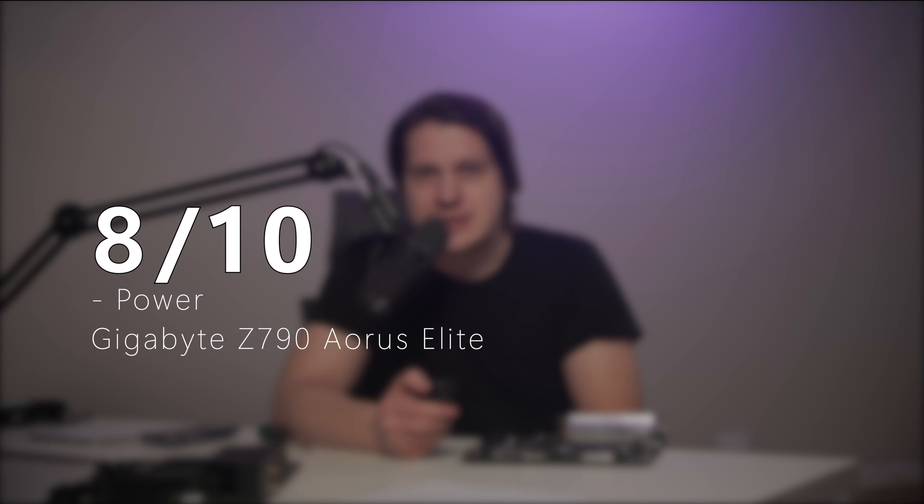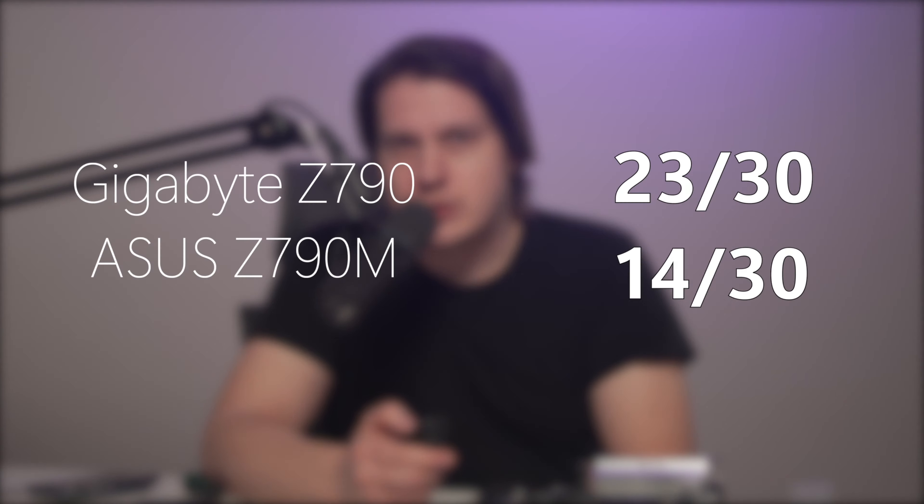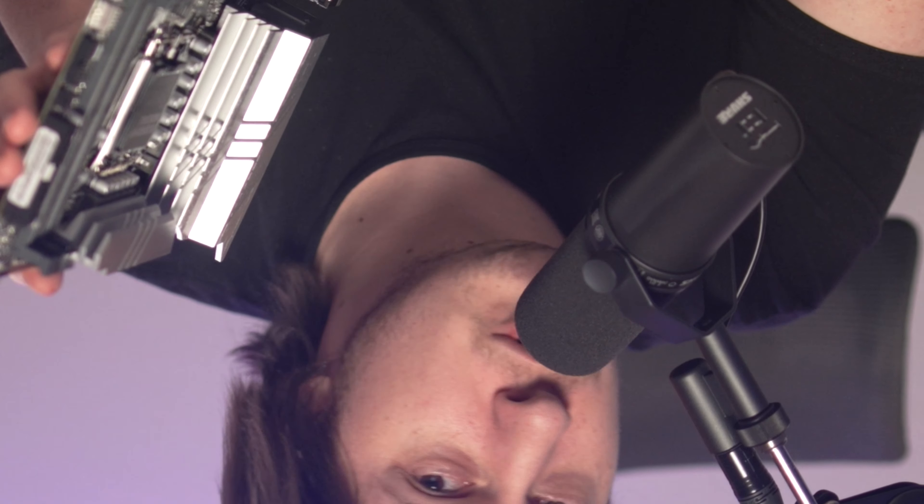Gigabyte gets 8 out of 10 for power delivery and Asus only 6 out of 10. The total score is Gigabyte 23 out of 30 and Asus 14 out of 30. Listen, Asus is $200, which is just $50 cheaper than Gigabyte. I have to be tough with the scoring — it's terrible value. Unless you care about the size, then you have no choice.